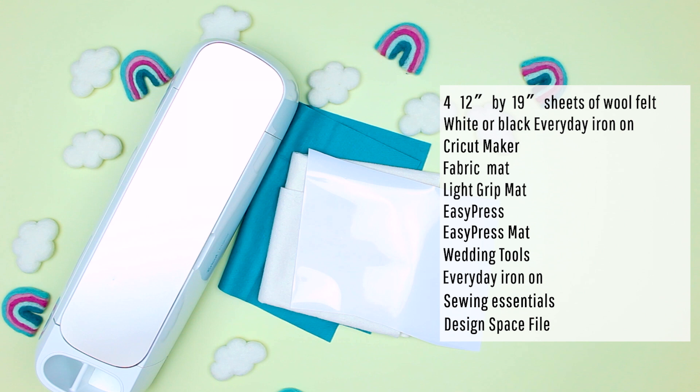And of course sewing essentials — scissors, thread, that sort of thing. You'll also need the Design Space file; I will have a link to that below.